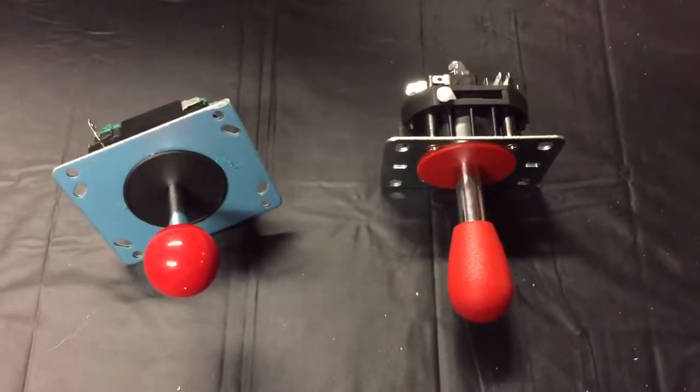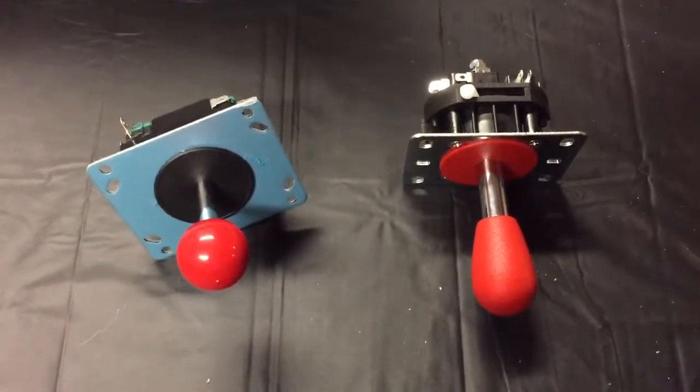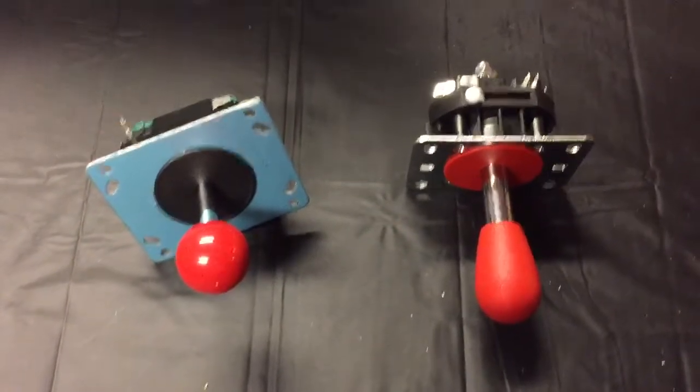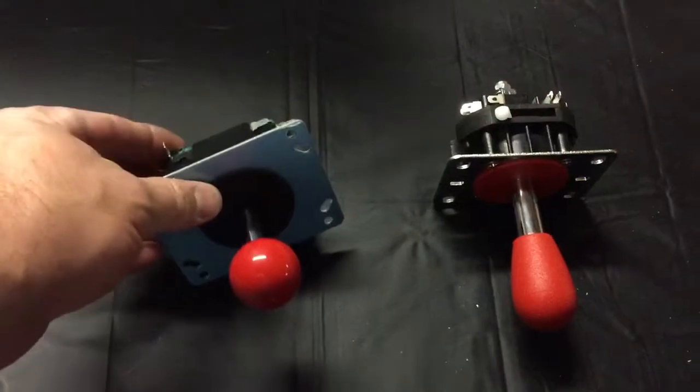This is a quick video to tell you about the differences between a standard joystick and the Mag Stick Plus. The Mag Stick Plus is a little bit different. First we're going to go through the standard joystick.